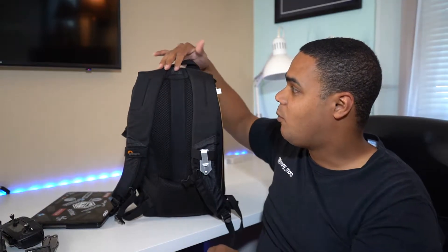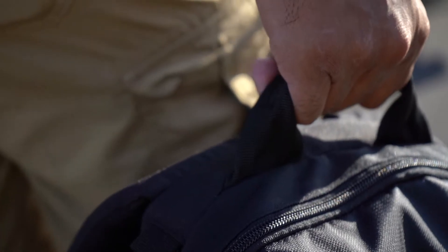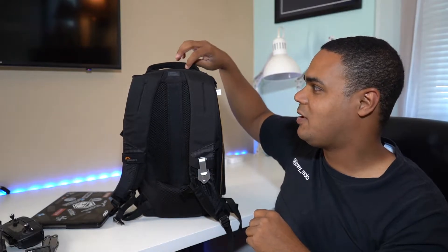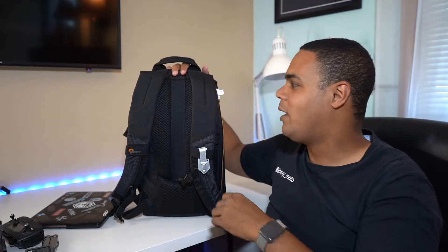One of the things I really look for in a bag is a good grab handle so I can carry it easily. It has a little bit of padding to it. That's one of the main things I look at in a bag — how the stitching on the grab handle is. If they pay attention to that, they usually do the rest of the bag well.